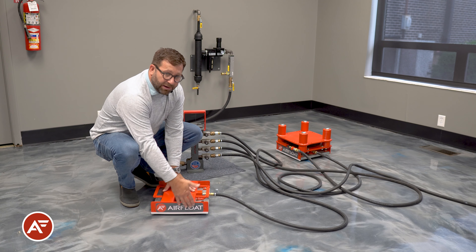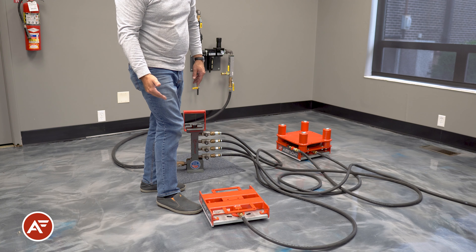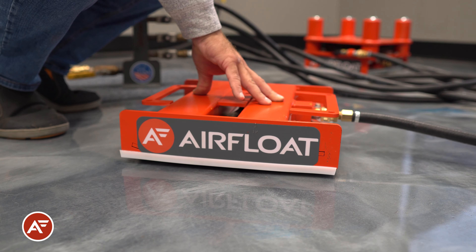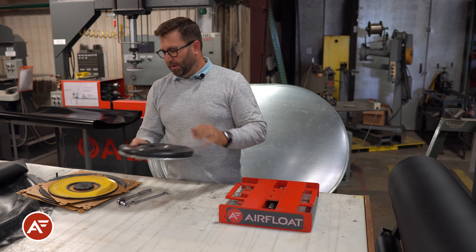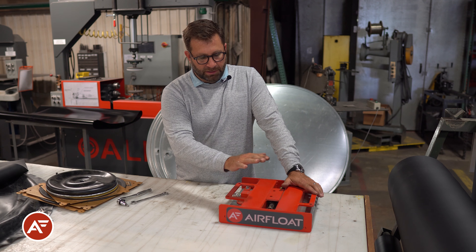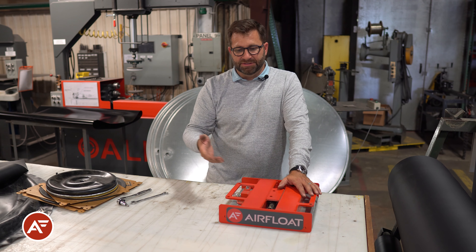The nice thing about our air caster technology only lifting the height needed to leave the ground is that there's no situation where a toe can get underneath it and get crushed. As the unit loses air, it will simply deflate and rest back on the ground. In addition to the construction of the air caster itself — the rolled edge, the steel back, the right material — it's also critical when thinking about the application of the air skid itself. The rest pad rests steel on concrete, not on the air caster, but rather on the steel frame.